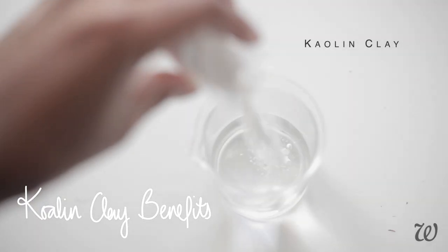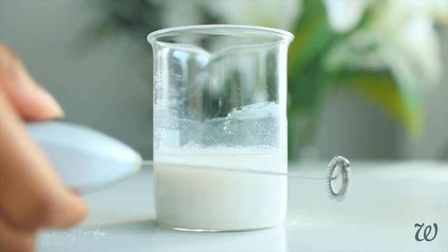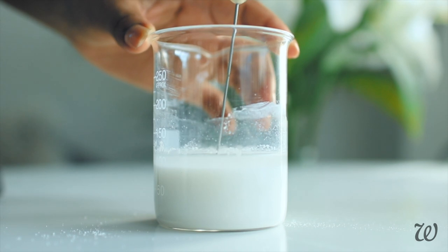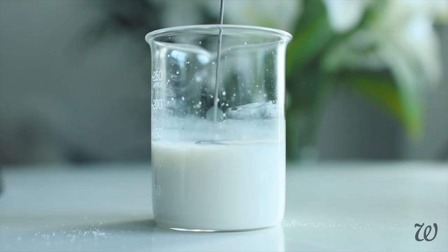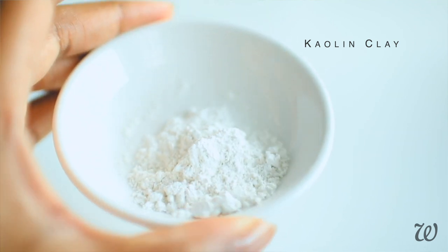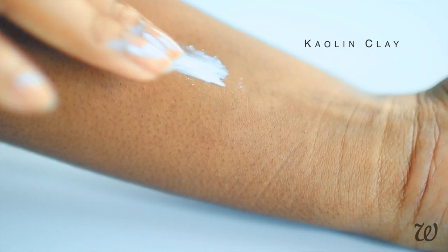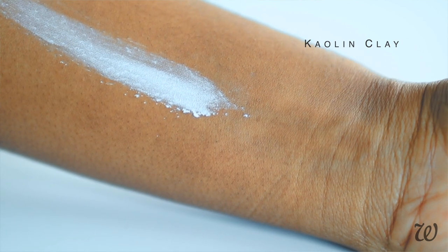Before combining our cleanser ingredients, thoroughly mix the kaolin clay into the water first. Doing this allows us to use a whisk or blender to dissolve the clay without worrying about the surfactant foaming when it's mixed in. The face is high stakes — the skin is extremely sensitive so we don't want anything that's abrasive or irritating, which is why we're going oil-free. Kaolin clay is especially fine and gentle, which is why it's often the go-to clay to use in face products. It's a natural clay that extracts impurities and absorbs excess oil without causing redness or inflammation, making it suitable for all skin types including sensitive skin.